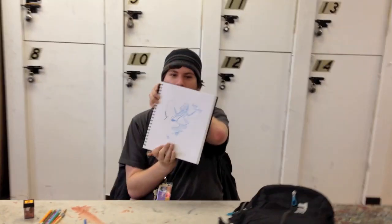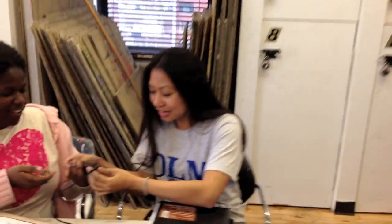Hey everyone, this is Matt from DrawingTutorialsOnline.com. We have got a packed house today. Let's just go around and say hello to all of our musketeers. We have Annie's sketchbook. Hello, Annie. How are you? I'm doing good. Thanks for having me on here, Matt.